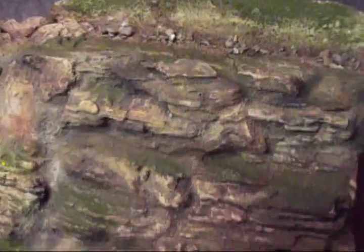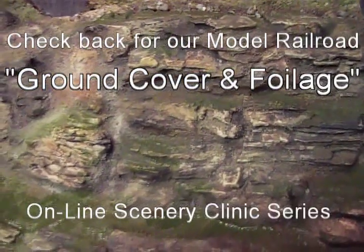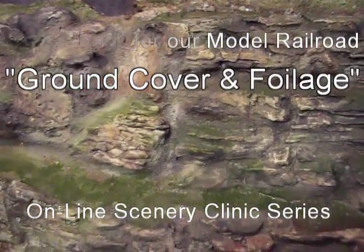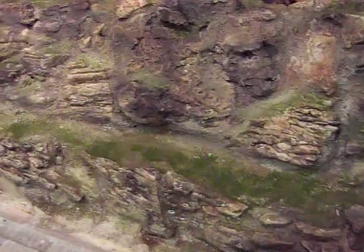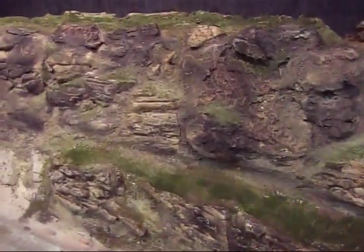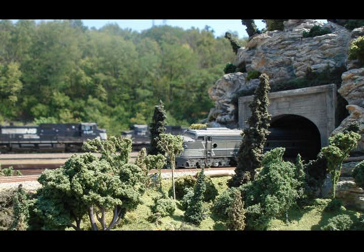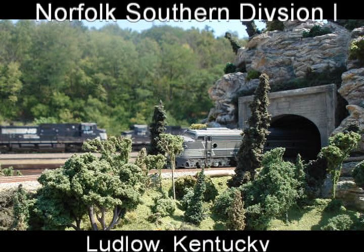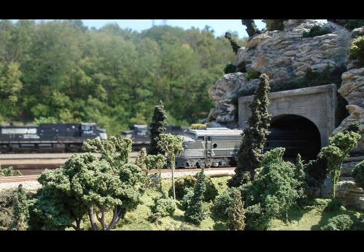The key is to start light with colors until you find the shades you like. You can always go over lighter colors and darken them. But if you put it on heavy and think it's too dark, it's really hard to lighten it back up. Different locations have different colorations, so if you're modeling a specific area, a few minutes to research the geography could dramatically improve your realism.